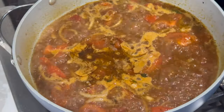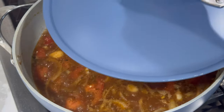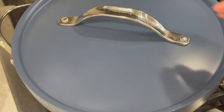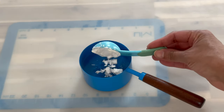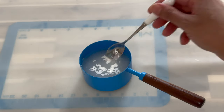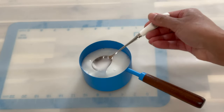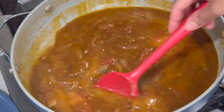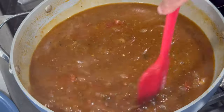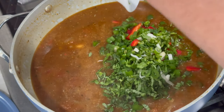Now that our gravy has come up to a boil, cover it and allow it to cook for about five minutes. While that is cooking, prepare a cornstarch slurry: to a cup of room temperature water add the cornstarch and mix until you have a smooth consistency. After about five minutes of cooking, add in the cornstarch slurry and mix it all together, making sure the consistency is nice and thick enough.